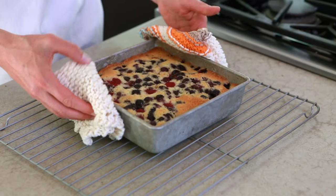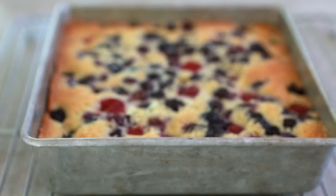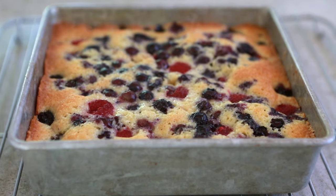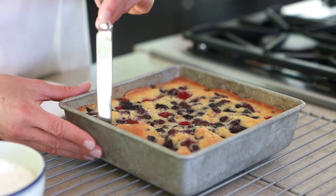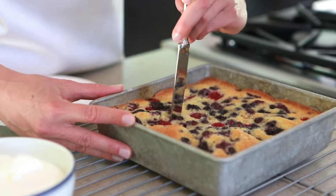Okay, 45 minutes has elapsed. This is perfect — the edges are golden and the berries look like they've melted into the buckle, which is exactly what you want to see. You could leave it as is, cover it with some powdered sugar, and bring it over to your neighbor. Or you can be impatient like me and decide to give it a try right now.